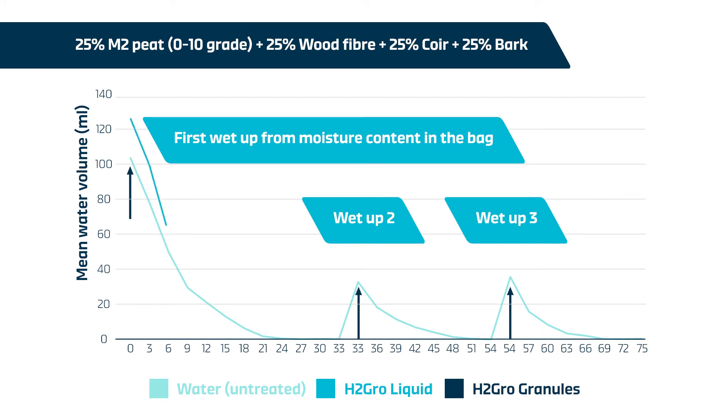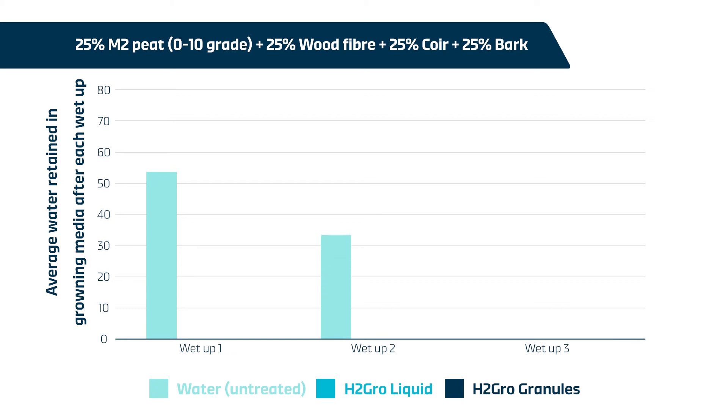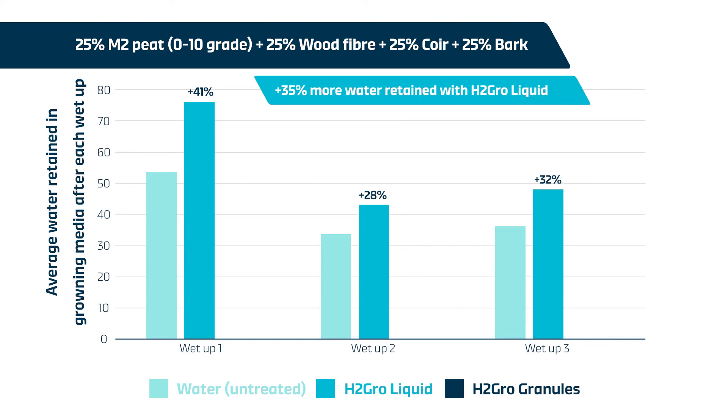There were clear benefits for all three cycles for H2 Grow liquid, which was able to retain more moisture compared to the untreated growing media. H2 Grow granules provided clear benefits in moisture retention over the untreated growing media for wet-ups two and three. This graph shows average water retained per pot for each of the three wet-ups. H2 Grow liquid consistently enhanced water retention with 41%, 28%, and 32% increases for wet-ups one, two, and three respectively.